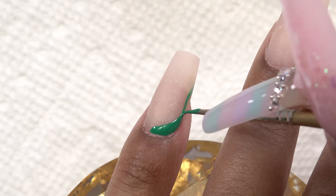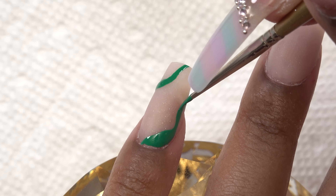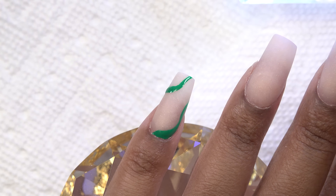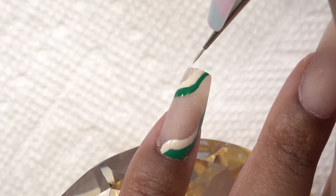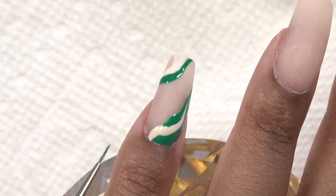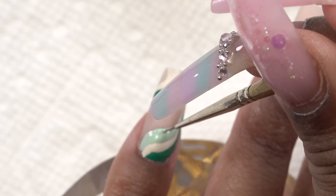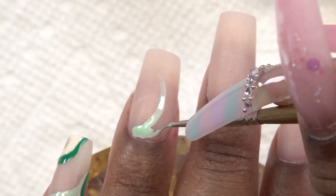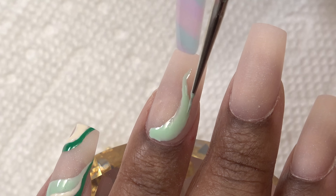I start off with that dark green color using a short nail art brush — I found that this one worked the best for me. I use a gel brush dipped in alcohol to do any cleanup. Once I have that first color down, I cure it in the nail lamp and move on to the next color, curing after each color. I tried dark green again but didn't like it, so I wiped it off and went in with mint green — I like how that looks so much better. This design is very abstract, so there's no right or wrong way to do it. I'm just going with the flow.